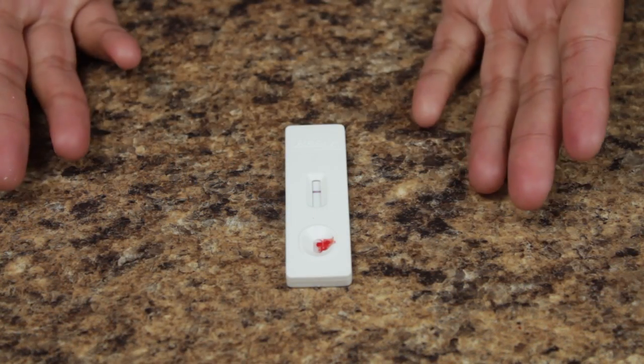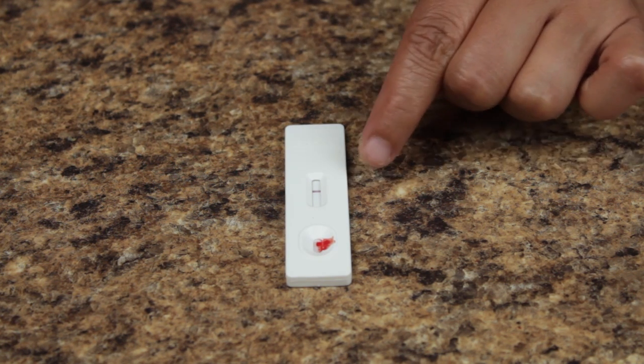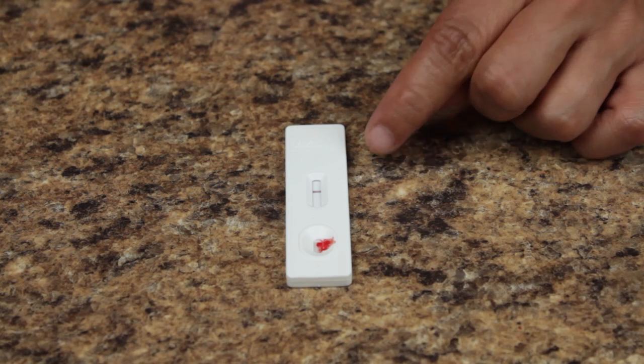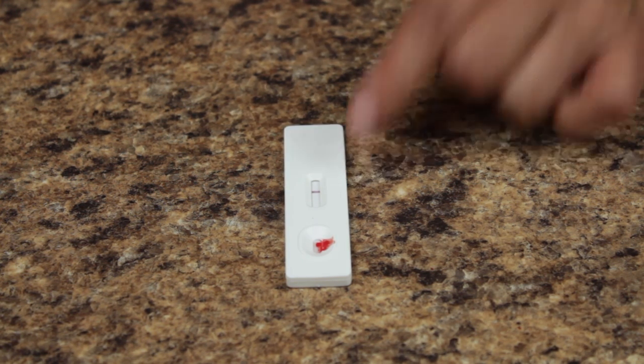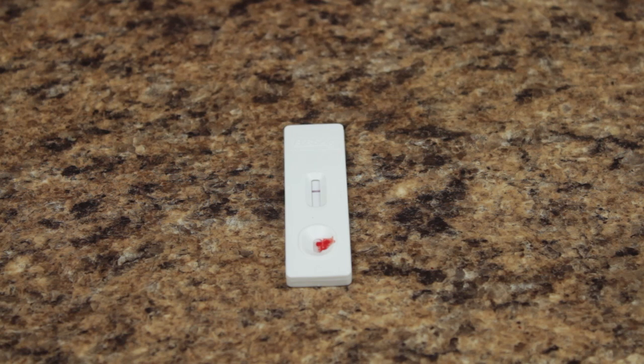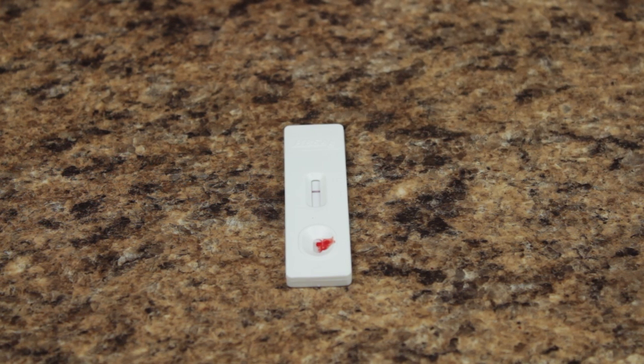After 15 minutes, review the test cassette. Do not read the results after 30 minutes. A single line in the result window at the C position indicates a negative result. A negative result means the sample indicates that you do not have syphilis. Two lines in the result window at the C and T position indicates a positive result.